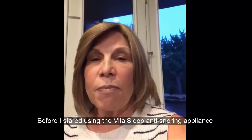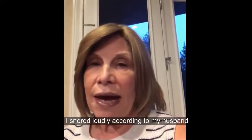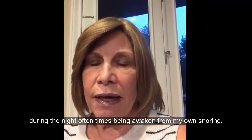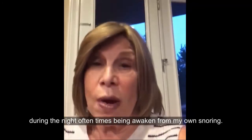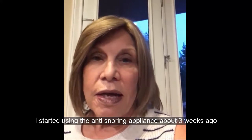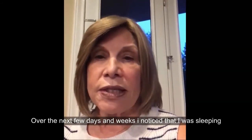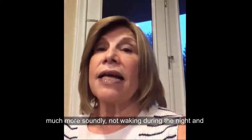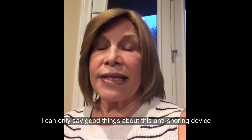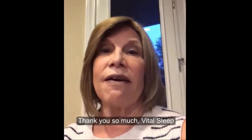Before I started using the VitalSleep anti-snoring appliance, I snored loudly according to my husband, children, and grandchildren. I often woke up several times during the night, sometimes being awakened by my own snoring. I started using the anti-snoring appliance about three weeks ago. The very first night, my husband noticed that I had stopped snoring. Over the next few days and weeks, I noticed I was sleeping much more soundly, not waking during the night, and waking up much more rested. I can only say good things about this device — it has changed my sleeping habits and the way I feel. Thank you so much, VitalSleep.